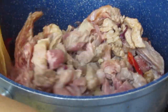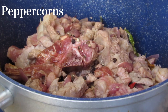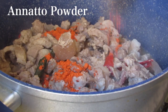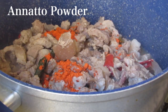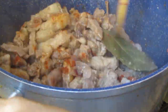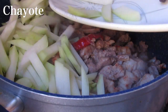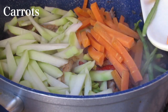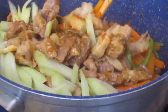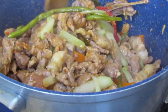I'm going to put it in a little bit. The next step is to make the fish perfect.